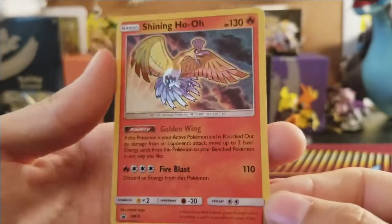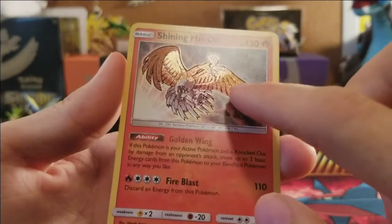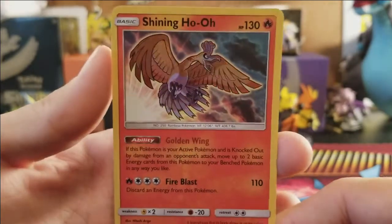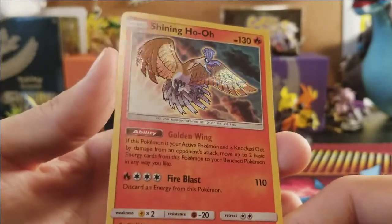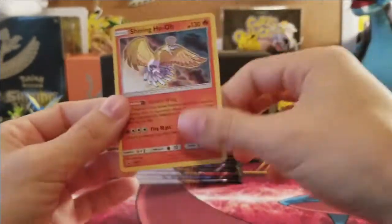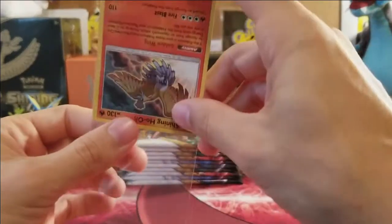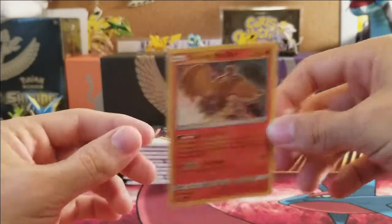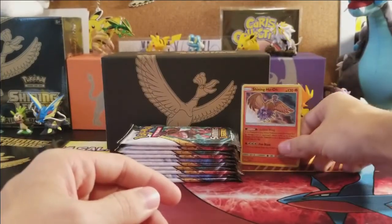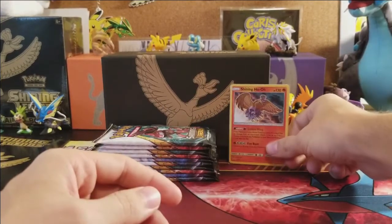There it is — the Shining Ho-Oh with 130 HP, Golden Wing, and Fire Blast. It is Sun and Moon Promo number 70 and it has texture on the Ho-Oh itself. It looks amazing in the light. We'll sleeve it up and put it in the binder as part of our master set.